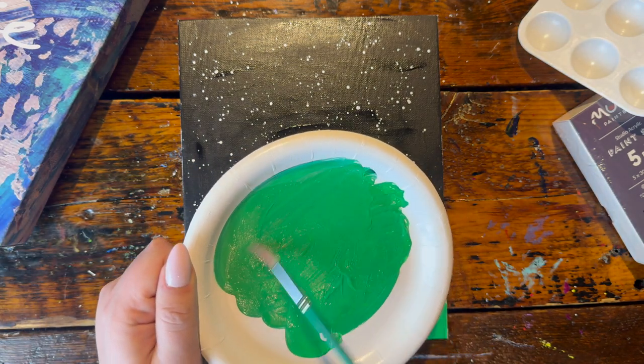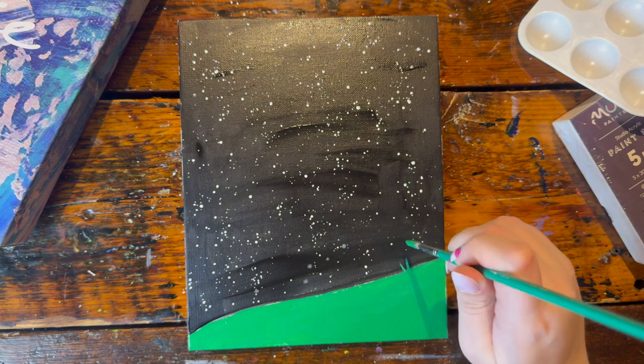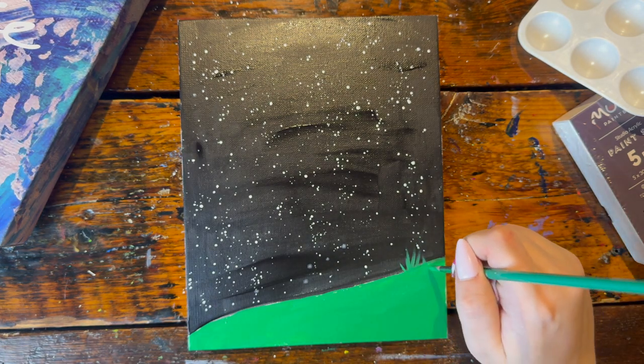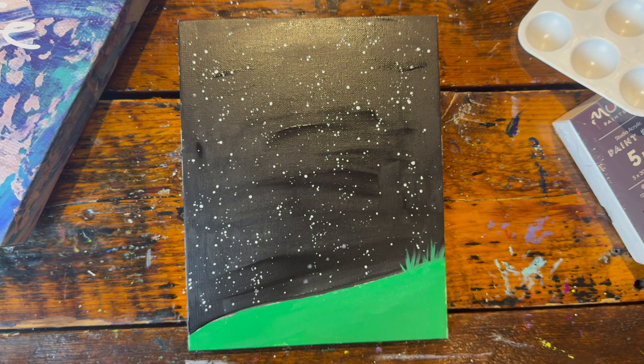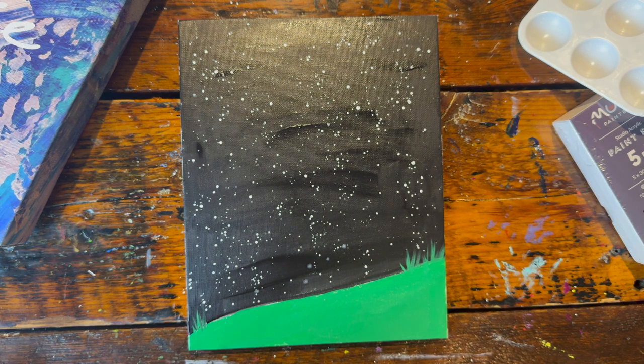Then I'm going to switch over to my small pointy brush in that same green paint, and we're going to be adding a grass-like texture to the top of our ground. Simply start on the ground and flick up. Do this in small little patches — some going off to the left, some to the right, some straight up, some longer, some shorter. Vary all those shapes and sizes.